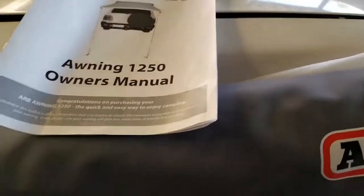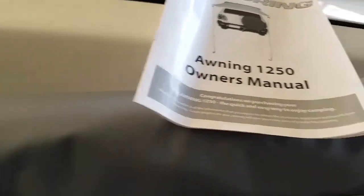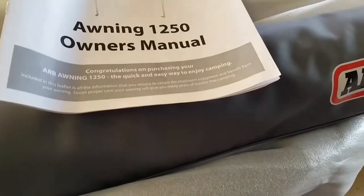Anyway, I'll let you know once it's all fitted. We'll give you a proper view of it and a bit of a review once fitted and see how she sets up. But at this point in time it looks pretty good. All right, stay tuned.